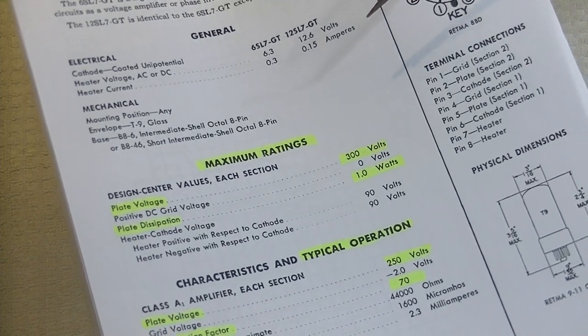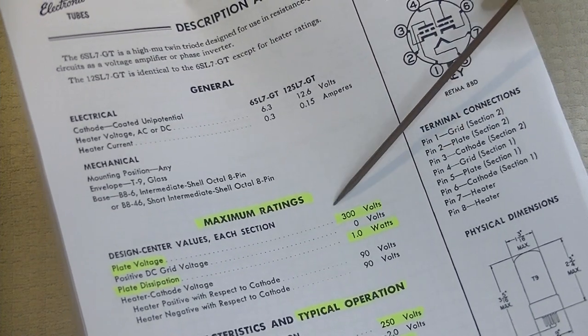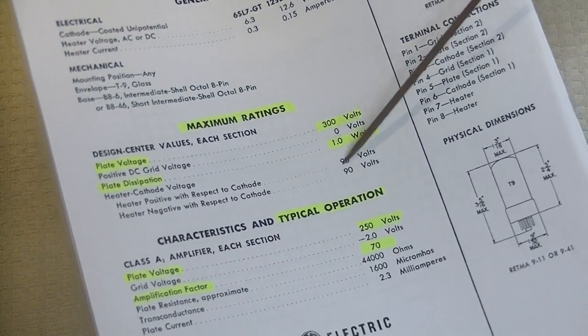Output tubes like the EL34 have to push a lot of current, and they'll have to dissipate a lot of heat, so of course they'll have a much higher rating.